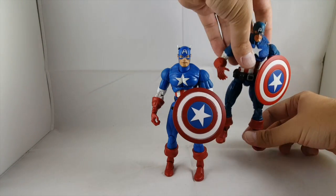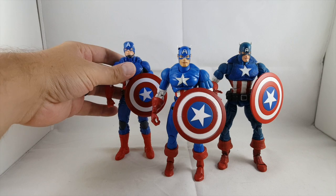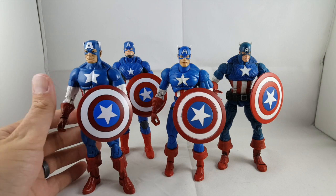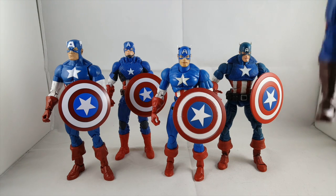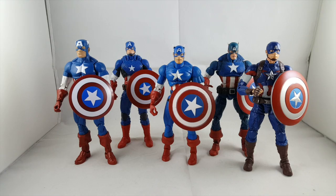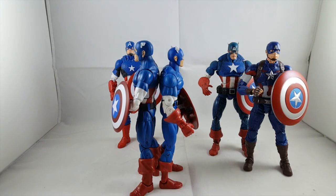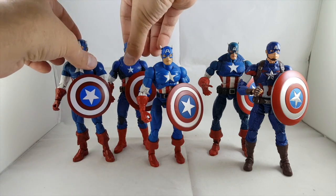Here he is next to the Face-Off Captain America — around the same height. Here he is with the Marvel Now Captain America and our current Onslaught series Captain America. Look at that shield difference — it's amazing how small that shield really is and how wide that white stripe is. And then here he is next to the Age of Ultron Captain America. They all fit in scale really well; the newest one seems to be the tallest Cap we have so far.